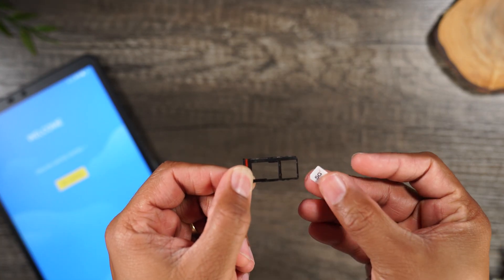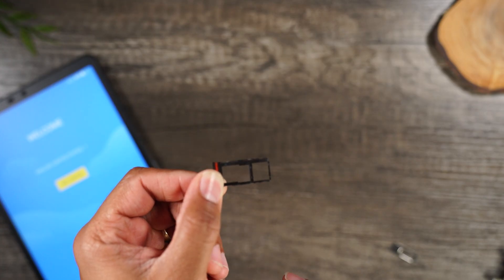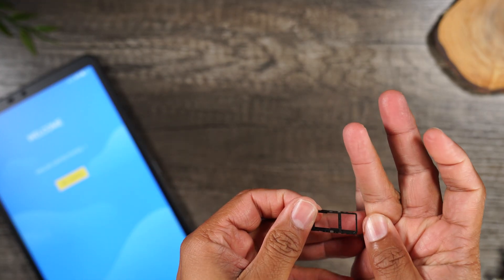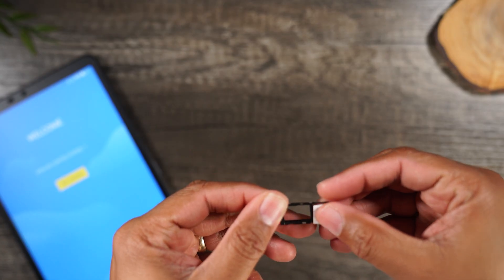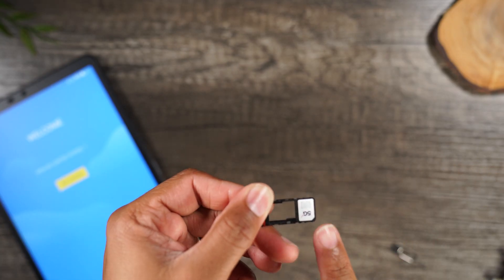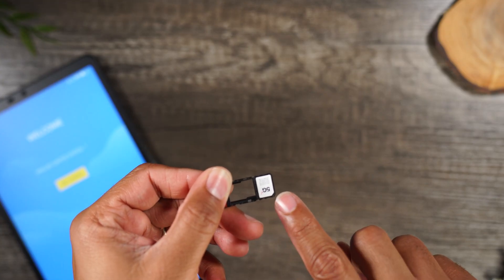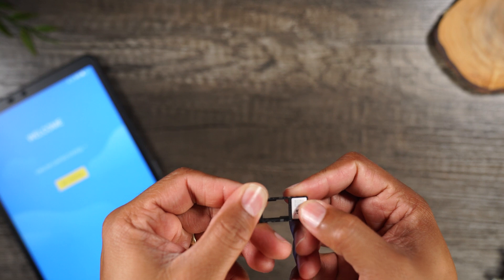The second slot is for our 5G SIM card from Verizon or Total Wireless. You will need to flip this over and put the SIM card in and it'll fit nice and snug. One important thing to note — the bottom right corner of the SIM card has a little bend and that's where it's gonna fit. It only fits one way.